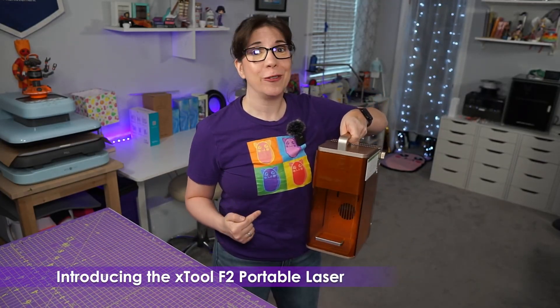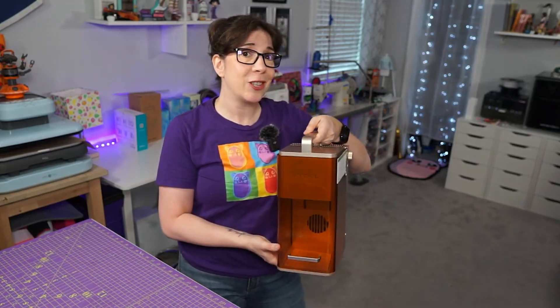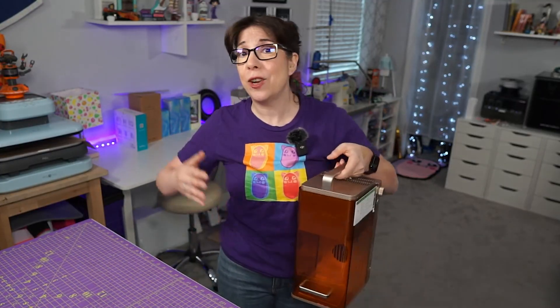This is the brand new XTool F2. You might notice that it's quite portable. That's because this actually isn't the Ultra line — it's the original line, otherwise known as the light line.